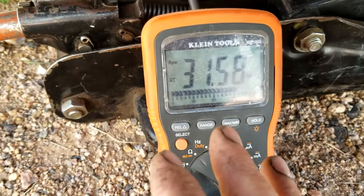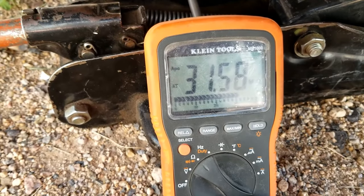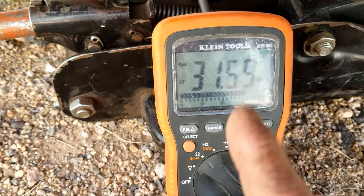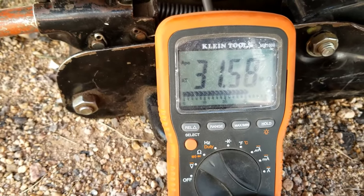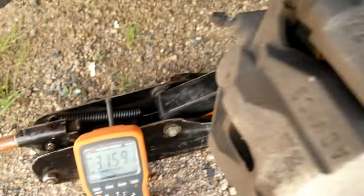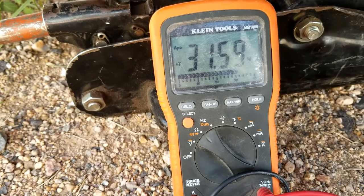If it wasn't the same as the other side — say this side was reading like 40 or 50 or something like that — then you know that wheel speed sensor is bad and you need to replace it. When you go to test these, be sure they're not open, be sure you're getting some type of ohms reading. You can try to look up what the ohms are for that specific sensor, or you can go to the other side of the vehicle and test the wheel speed sensor on the wheel that's not giving you an error code.